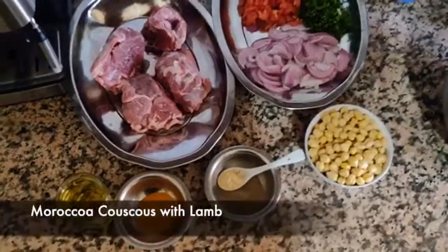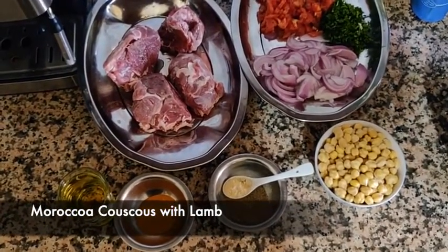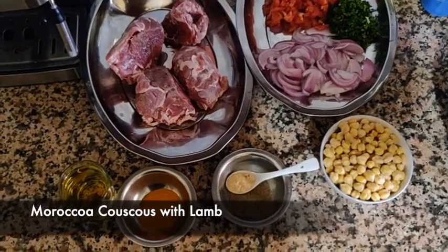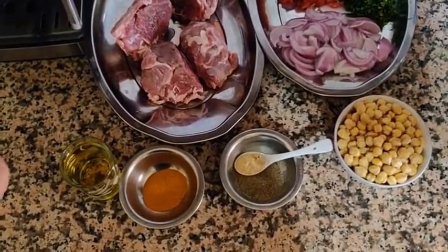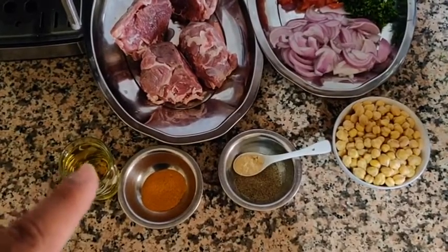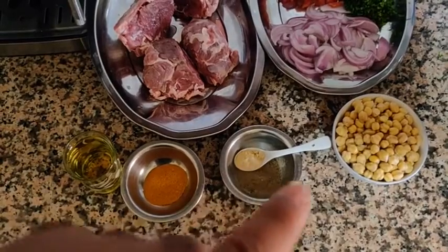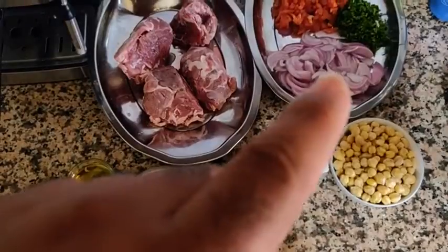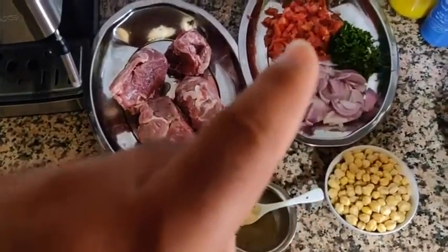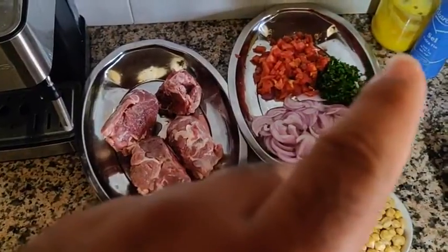Hi everyone, thanks for joining us again today. Today we're going to be making some Moroccan couscous. Here are some of the ingredients: oil, turmeric, black pepper and ginger, chickpeas, beef, onion, coriander, tomato, salted butter, and salt.